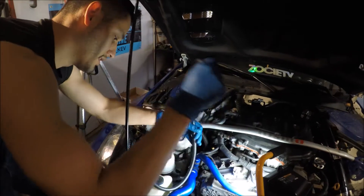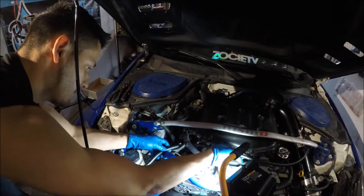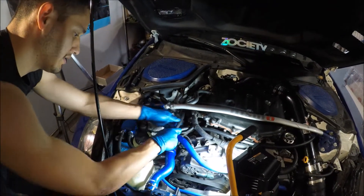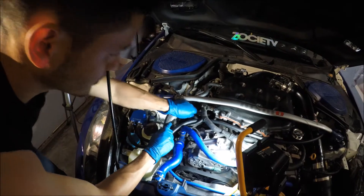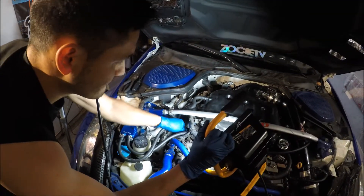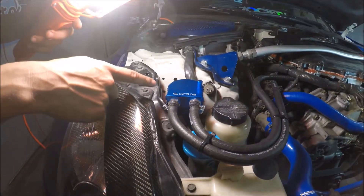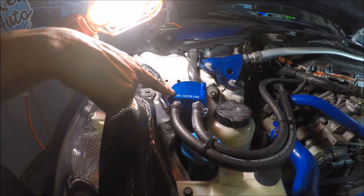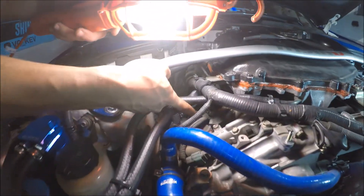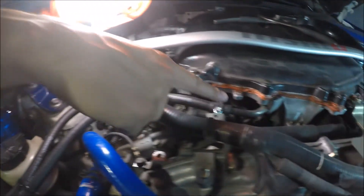Now that the clamps are tightened, I'm going to snake the hose around so it runs right into the plenum. One side runs to the plenum and the other side runs to the PCV valve. Put the clamp on before connecting and tighten it up. The inside port of the catch can goes straight to the PCV valve, and the outside port goes straight to the bottom of the lower plenum.